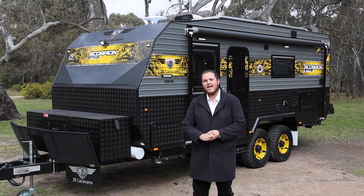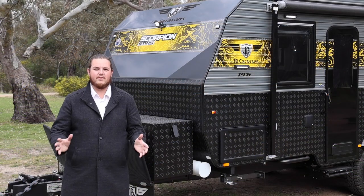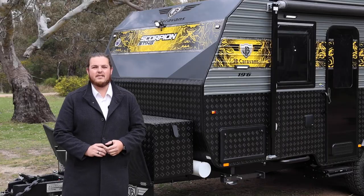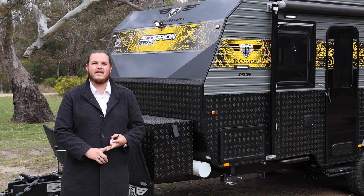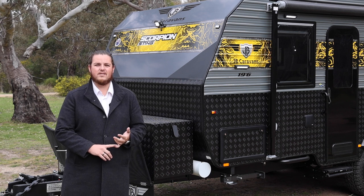We're going to go through the van today and have a quick walk-through to show you all the features. All the things you love in the Sting: the 4.5 ton Cruisemaster ATX suspension sitting on the Raptor coated chassis. You've got your slide-out toolboxes on the front, 16-inch wheels, external speakers, and lights on the front, back, and the off side as well.